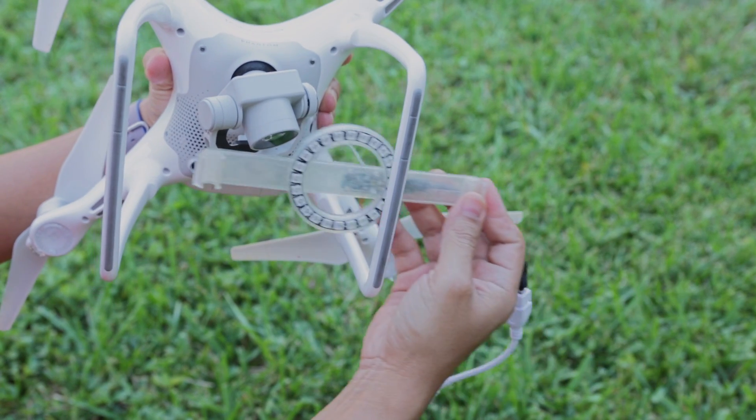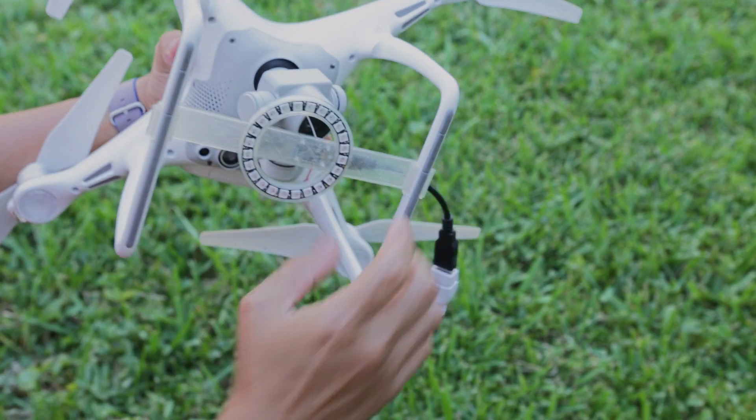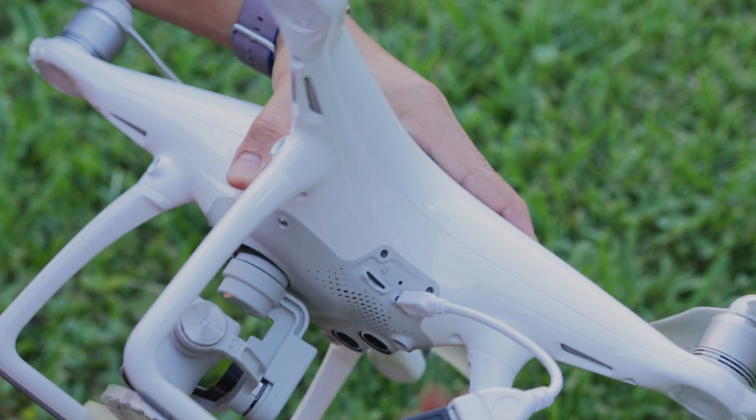To install it, we simply press the clips on both ends of the landing gear. The tolerances are nice and tight, but you still have the option to adjust the position by sliding it. We can power the whole circuit using the micro-USB port on the side of the Phantom 4.